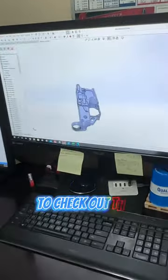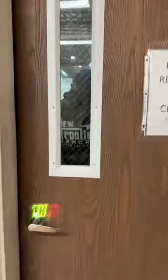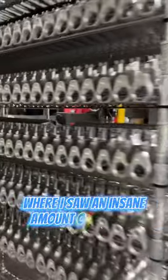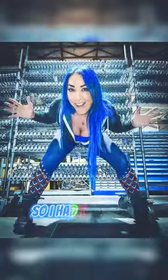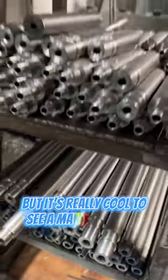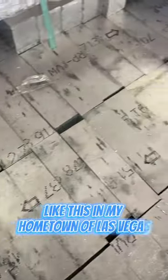We stopped by to see Dexter to check out the CAD drawings for the jackpot. Then we headed over to the machining room, where I saw an insane amount of jackpot lowers. So I had to do a photo shoot. I know I don't live in a little city, but it's really cool to see a manufacturing facility like this in my hometown of Las Vegas.